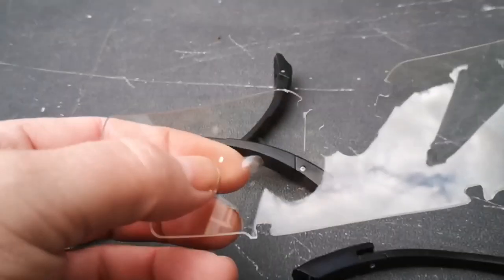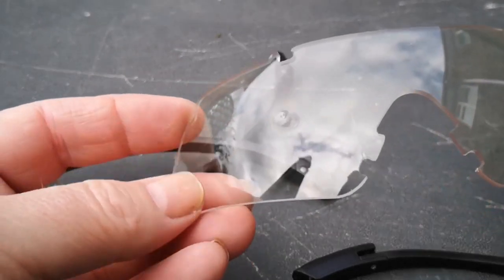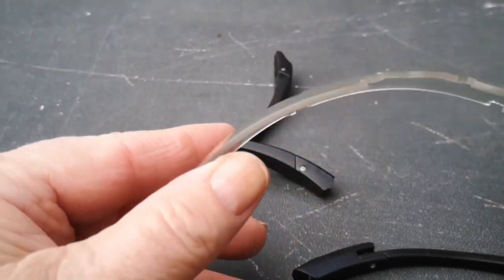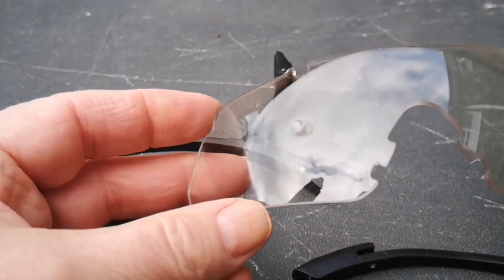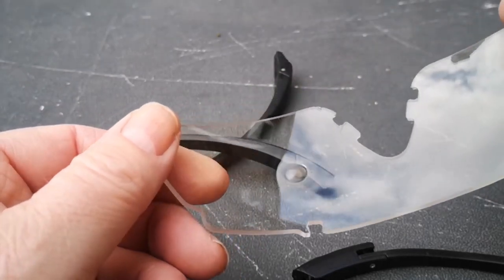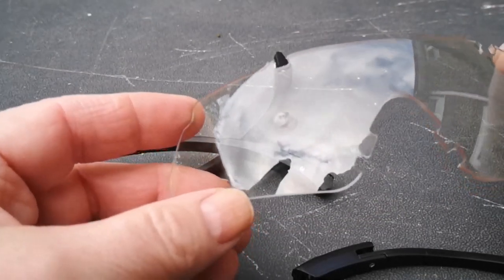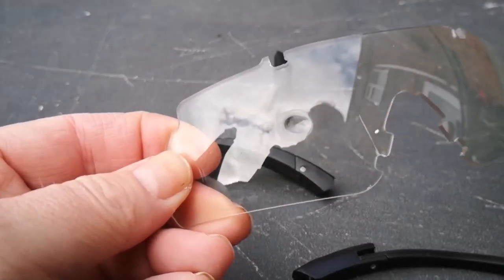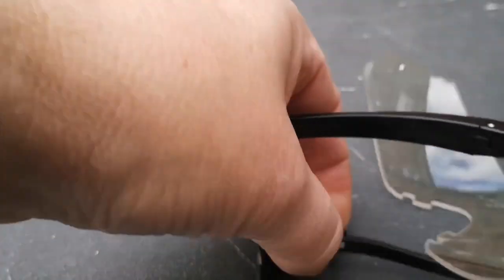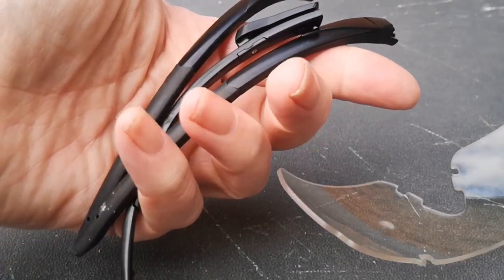So what I'm going to do is order another pair. Like I say, they've done the job. A nice pair of glasses and I'll definitely be using them, and I would recommend them because of that on its own. Shame about the frame, but it saved somebody's eyesight.